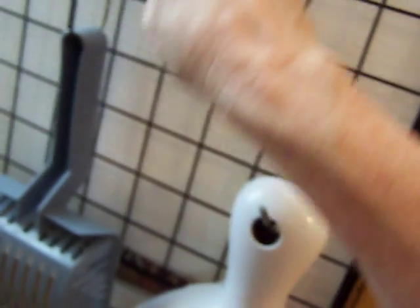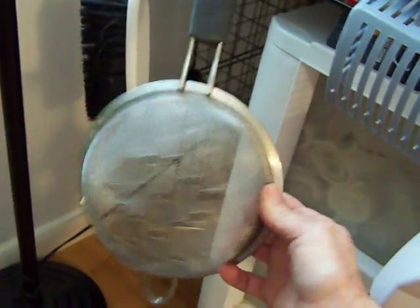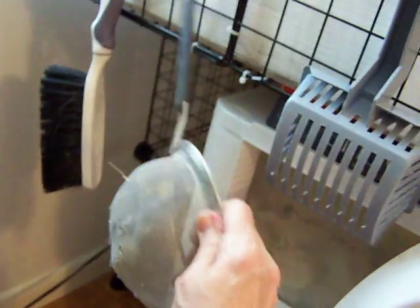These S-hooks are great — if you don't have those you can always make them out of a coat hanger — because this holds your dustpan and brush and the litter scoop. I was using that scoop specifically for scooping the poop, and another brush.